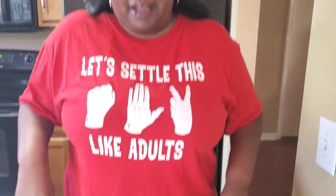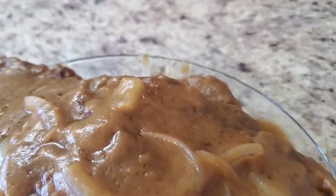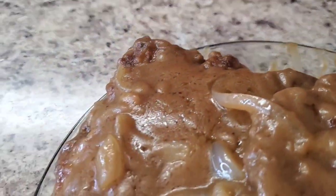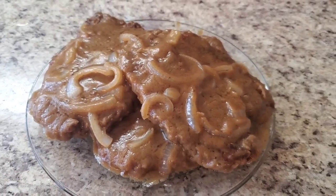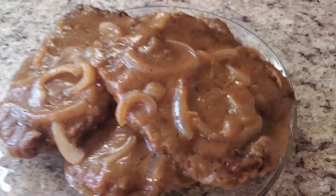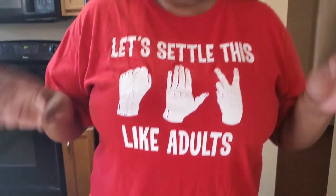Hey y'all, I'm back and I'm finished with these smothered pork chops. Go ahead and look at them — ain't she cute? Homemade brown gravy, look at them! Y'all saw how fast it was — it wasn't even hard, y'all. Thank y'all so much for tuning in. Please subscribe, comment, hit that bell to be notified, and I'm gonna see you again next time. I love y'all, bye!